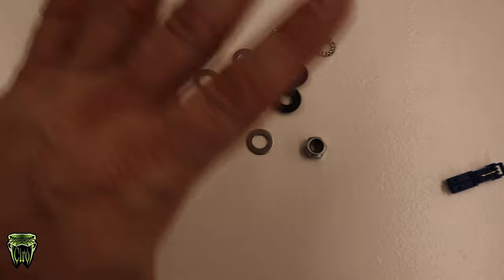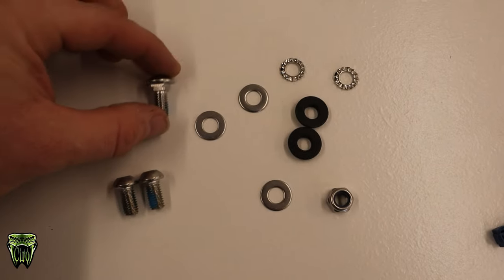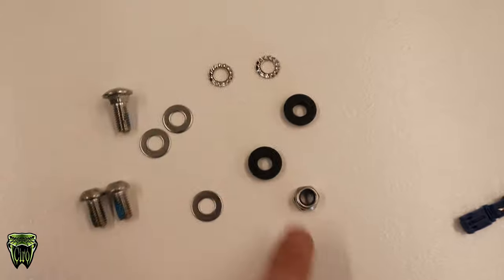Inside the hardware kit, per side, you've got two little button head bolts, a carriage bolt, three stainless washers, two lock washers, two rubber grommets, and a nut.